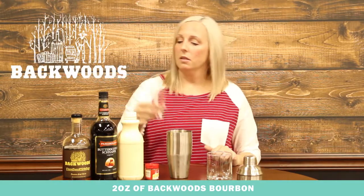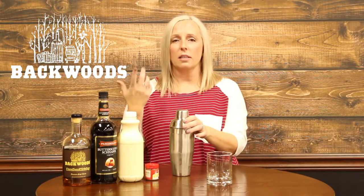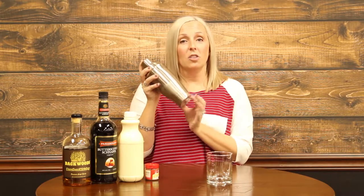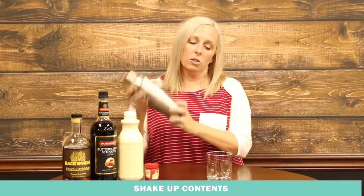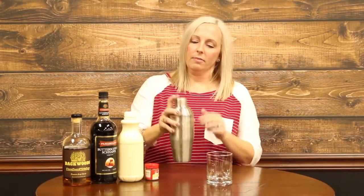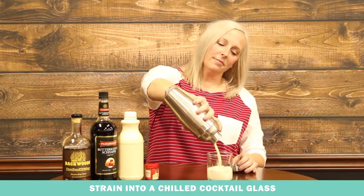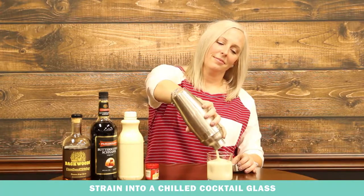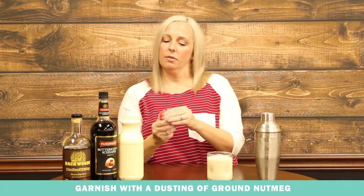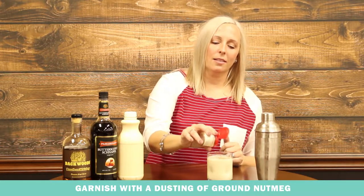We're using the Backwoods Bourbon — this is just a really nice, light kind of bourbon. You don't want anything that's going to really overpower it with the eggnog. So put all three ingredients in a shaker filled with ice, give it a nice little shake, make sure it's all mixed up, and then strain it into a glass. Just for a little bit of added spice, take a little shake of nutmeg and add it to the nog.